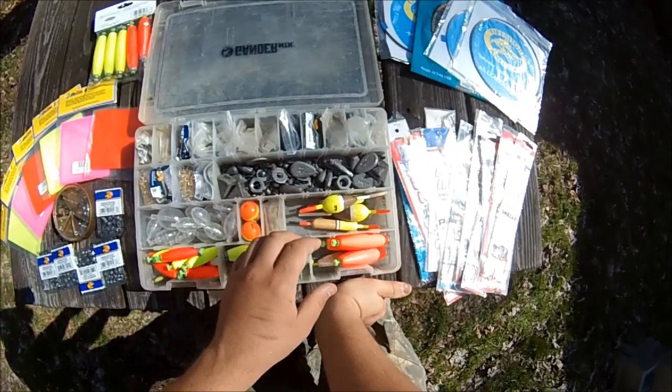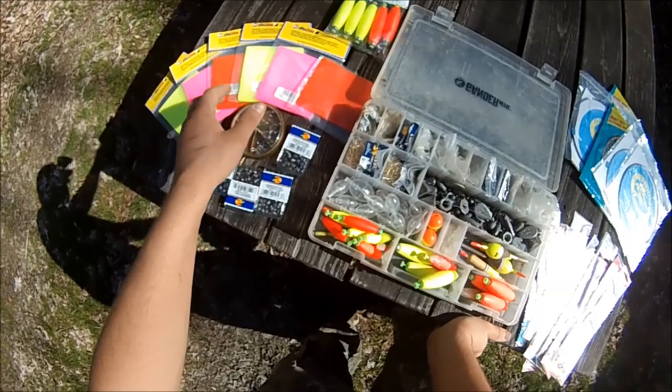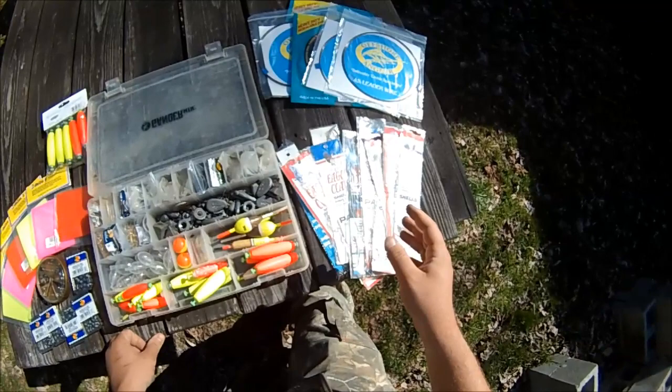Down towards the bottom I have casting bubbles, bobbers, slip float knots, slip floats, and then these are all weighted floats. Over here I've got some spawn net stuff, and then over here a whole bunch of snells from different auctions, plus some wire for wire leaders. That's about it for this box.